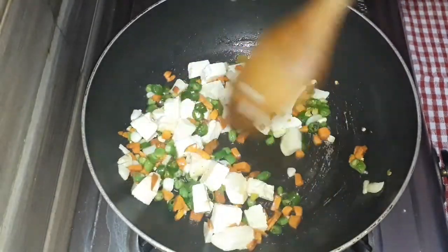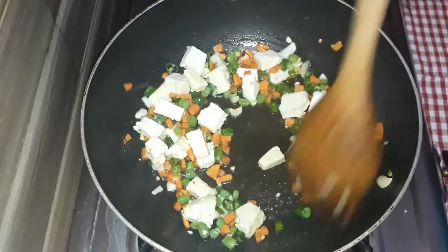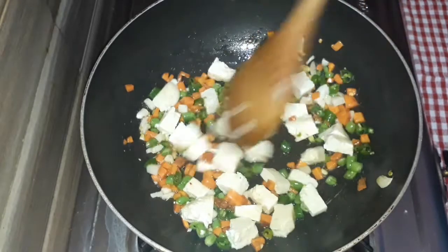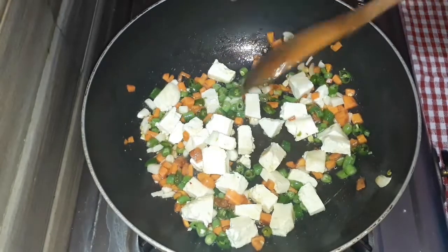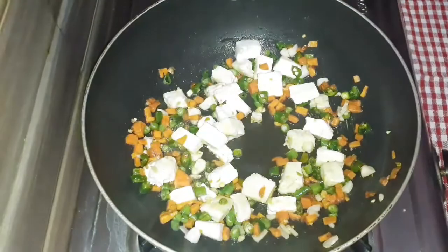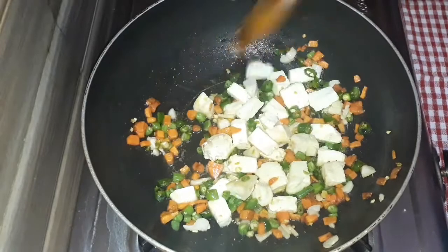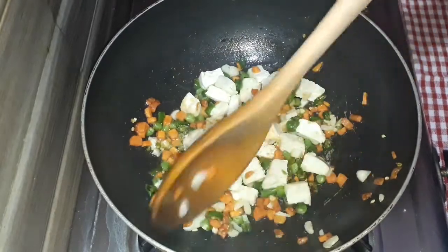I will fry the paneer for a little bit because the paneer is soft. I will fry it for a little crisp, for 2 minutes.